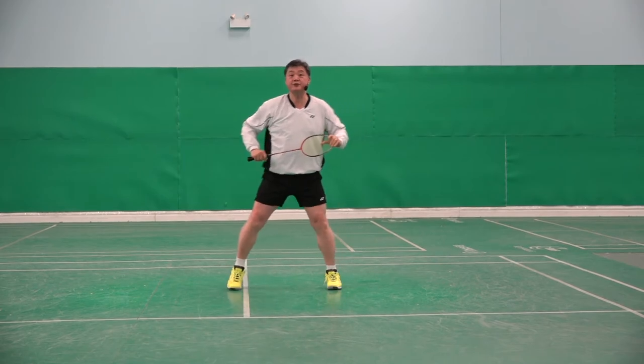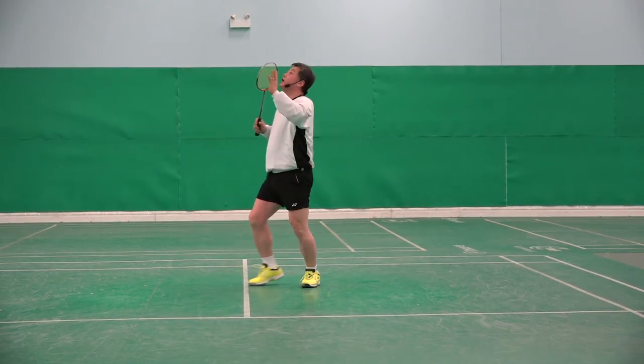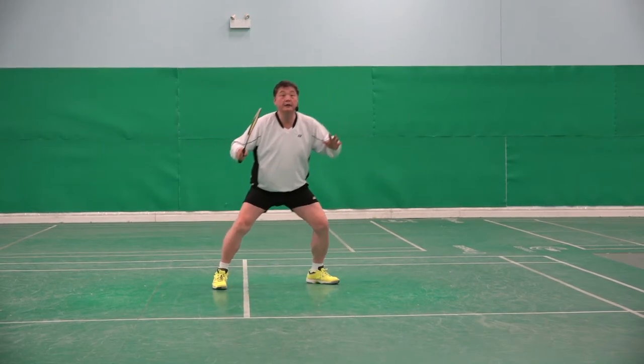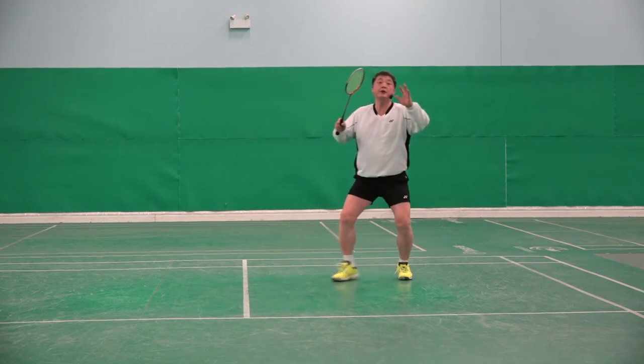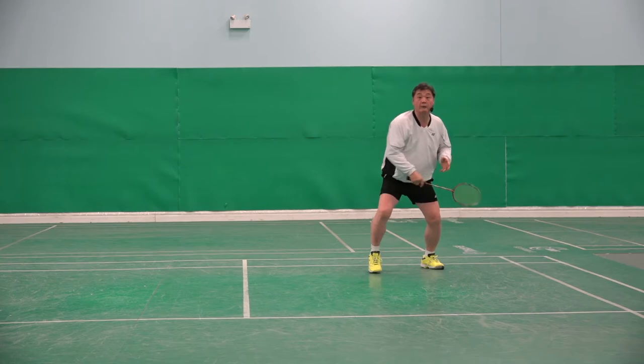It is not possible to hit the shot properly. Instead, by turning and moving just a little bit that way, the shuttle will be in front of me. Am I hitting it? I am ready.